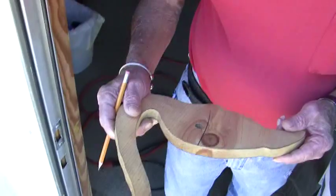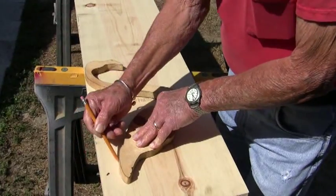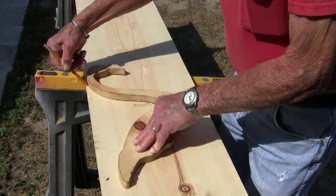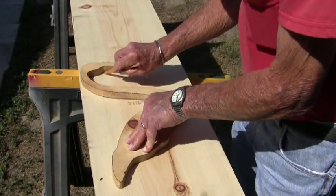Here's Earl. I'll draw off the pattern onto the board and then I cut it out with a saw and then I clean it. I'm drawing a flamingo off of this pattern here and I cut it out with a saw and then I clean it.